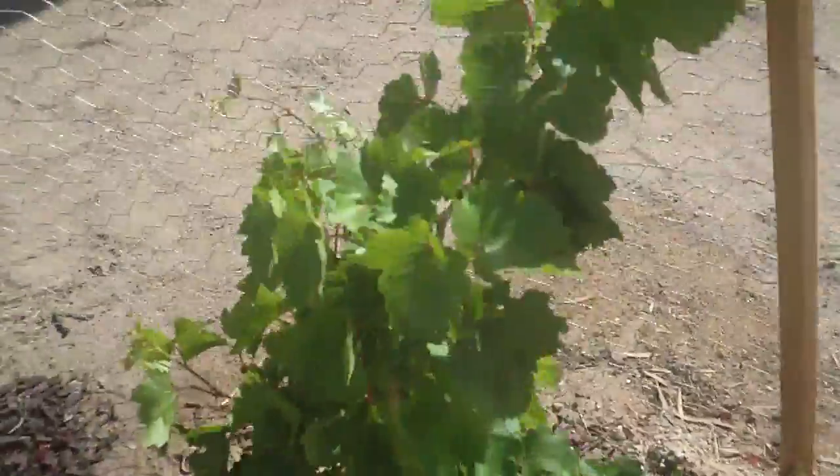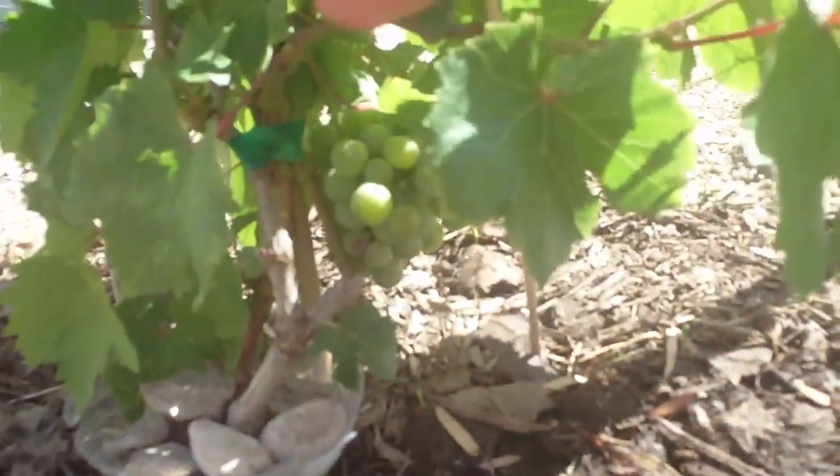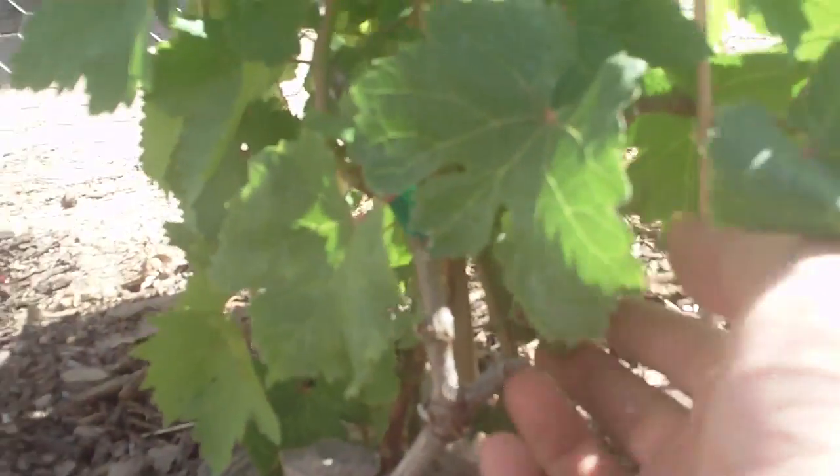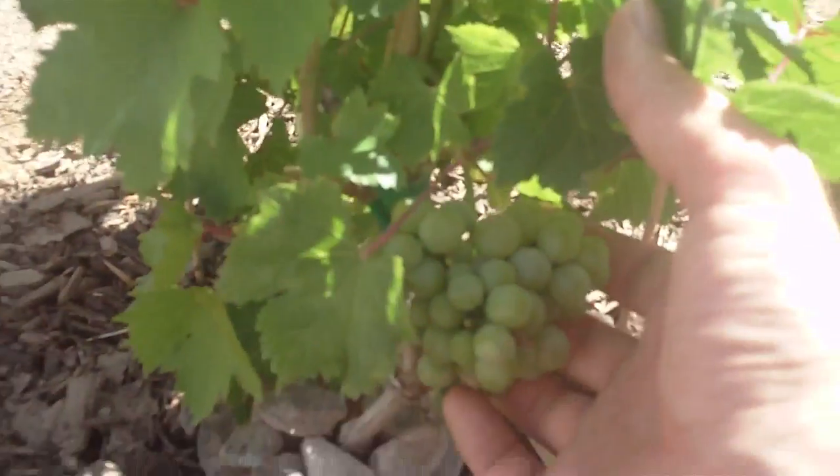And I think that's just about it. Let me show you — these are the grapes. See the grapes under there? There are the grapes.